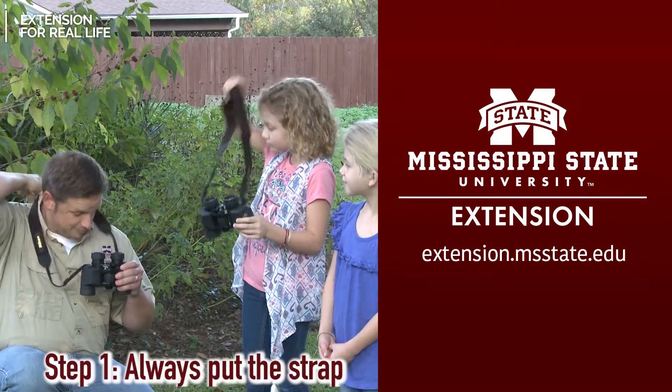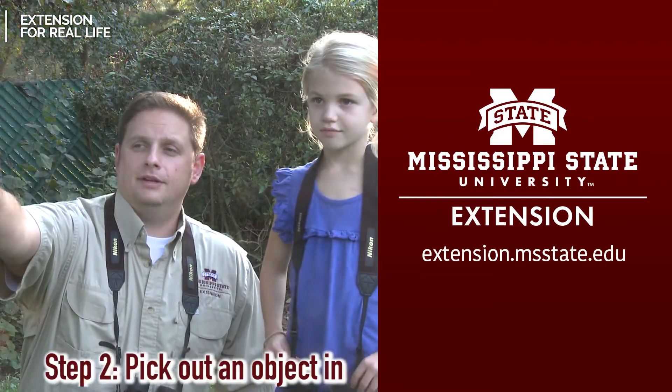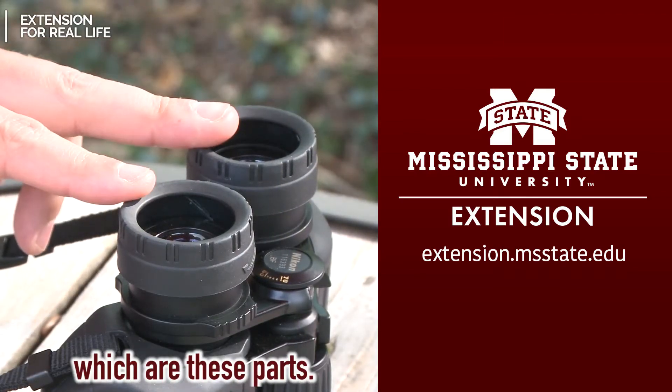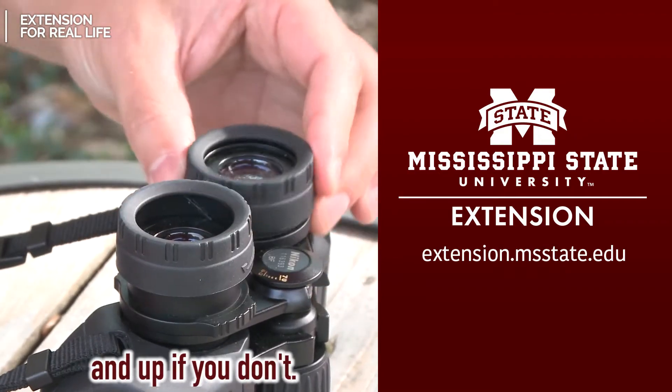Step one, always put the strap around your neck. Step two, pick out an object in the near distance to focus on. Step three, adjust the eye cups, which are these parts. Move them down if you wear glasses and up if you don't.